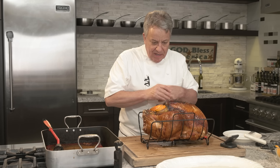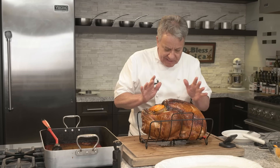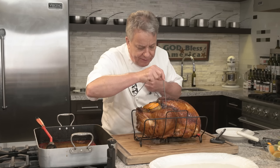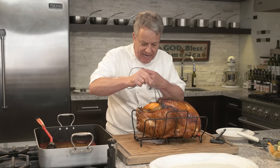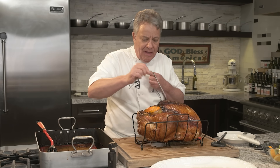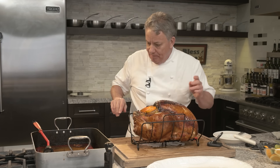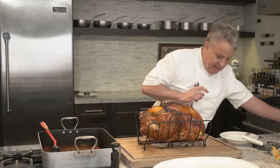Just took out the turkey a few minutes ago — it's hot and I don't want to burn myself. The inside thermometer read 155–160°F on both sides. Make sure both sides agree. They tell you to cook a turkey to 180°F — don't listen to them. The turkey will be overcooked. That's why you use a thermometer.